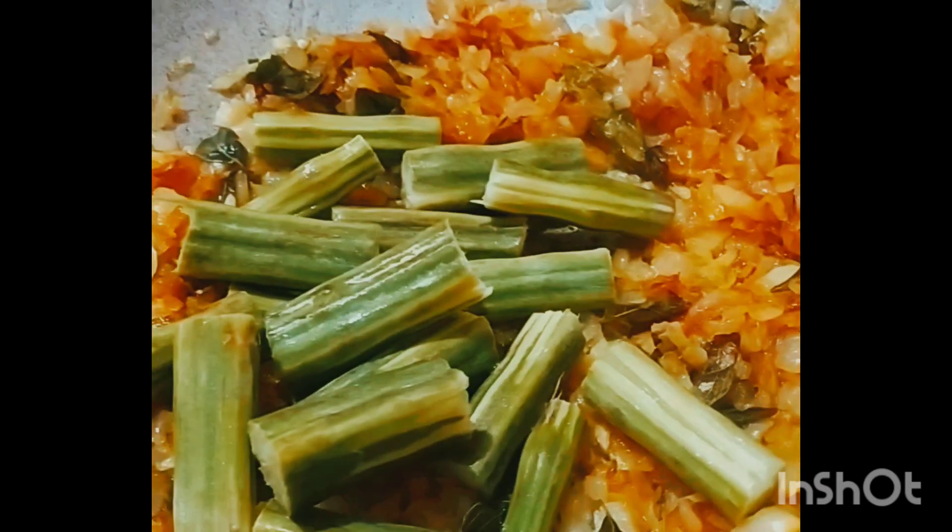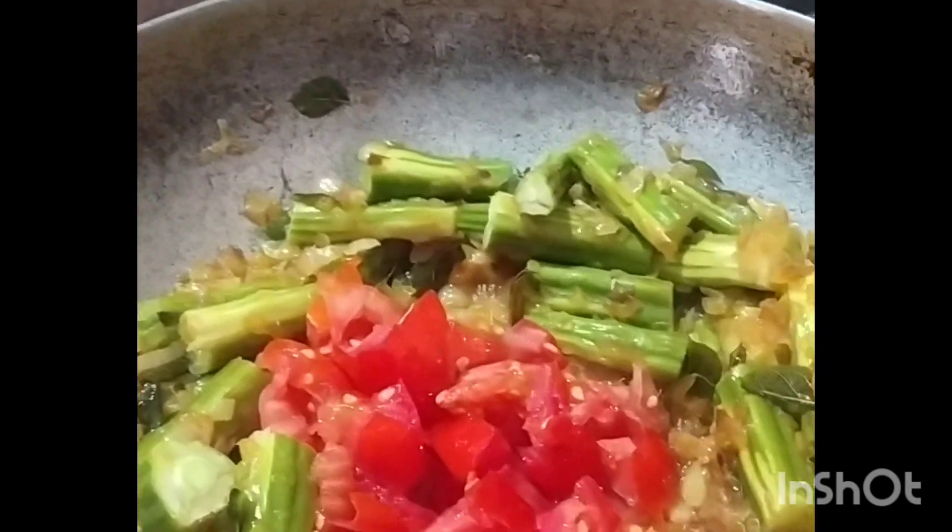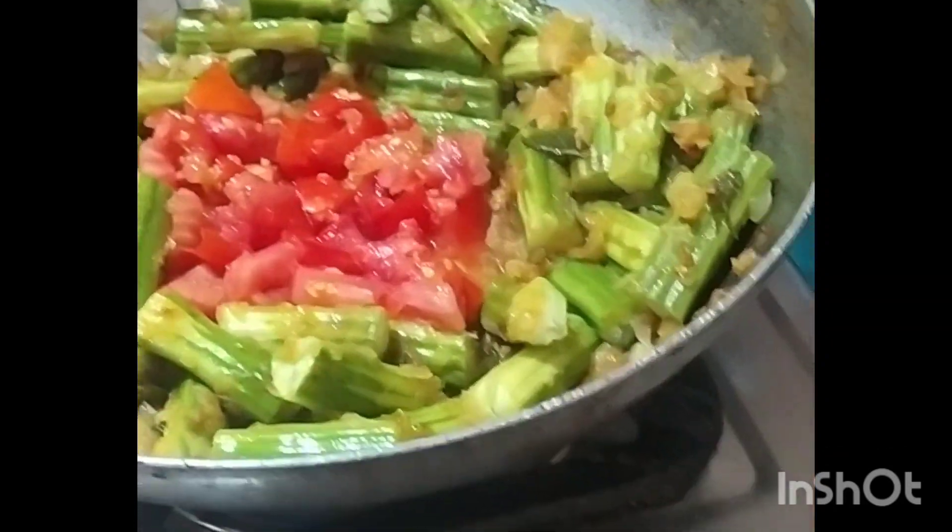Ok, let's put the drumstick using water and mix it. Now I will add the drumstick. I will cook the tomatoes as well. When we cook the tomatoes, we cook them for about 5 minutes.